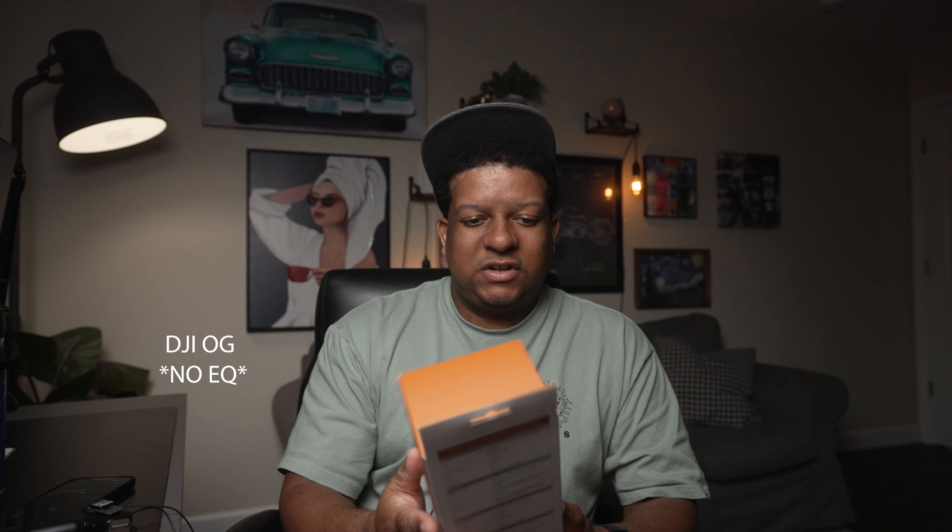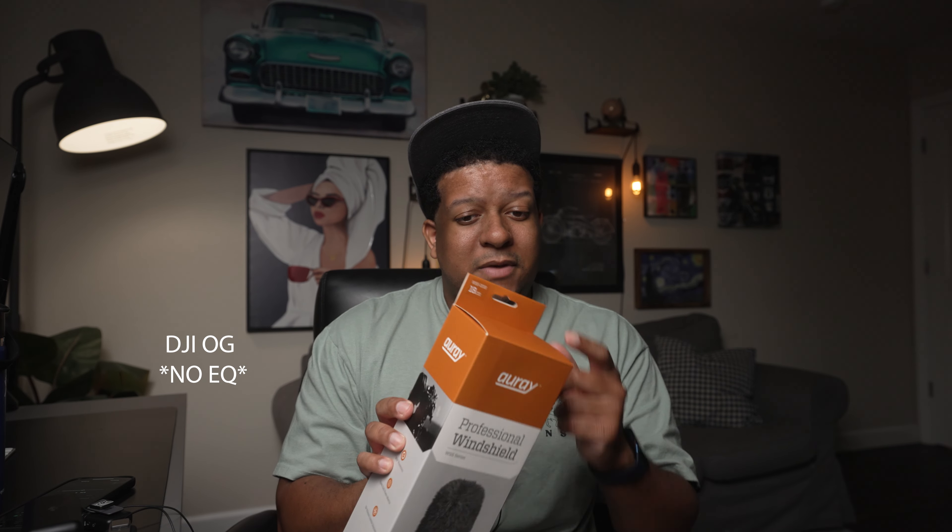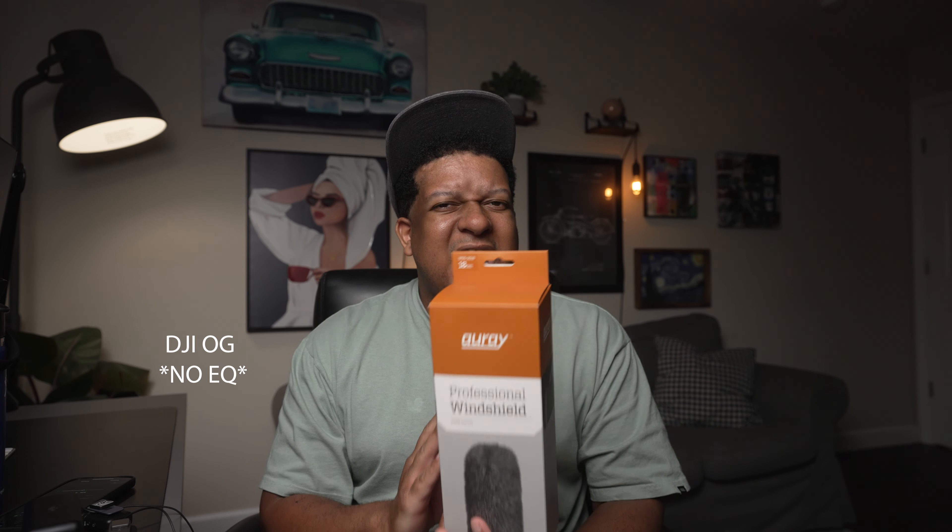This windscreen is 18 centimeters — about seven inches. That's what you need for the 416. It ran me about 90 bucks, which I thought was a really good buy — not super expensive. That's what I'm running. I'm trying to slowly build that bag because professional equipment is very expensive. Even their entry-level stuff is kind of expensive.